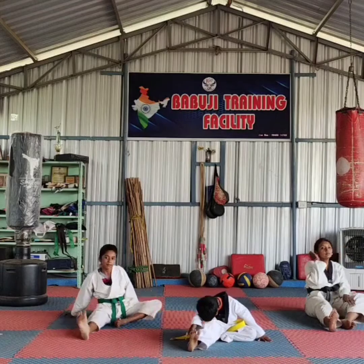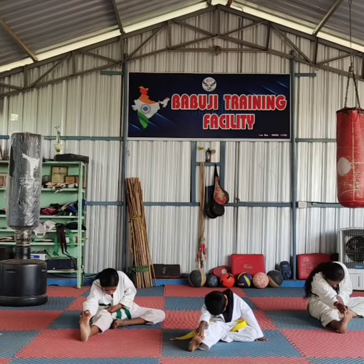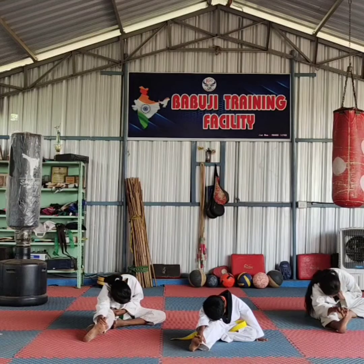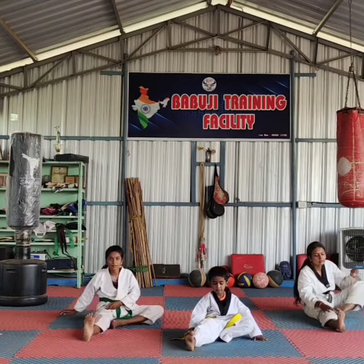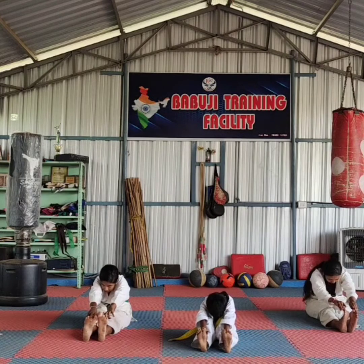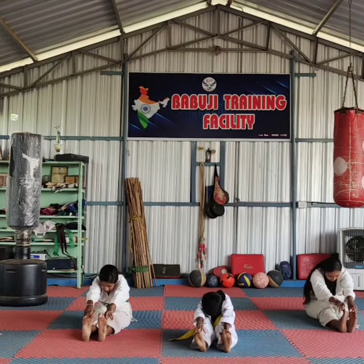Change. One, two, three, four, five, six, seven, eight, nine. One, two, three, four, five, six, seven, eight, nine.